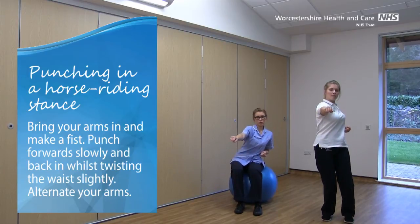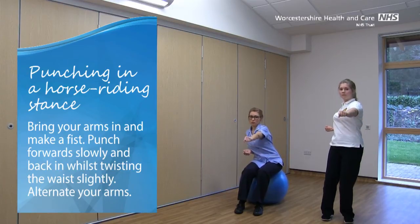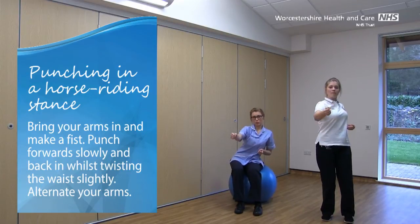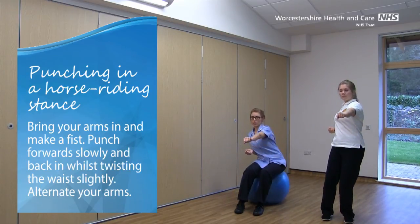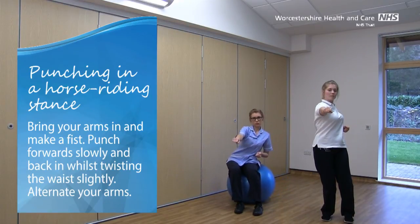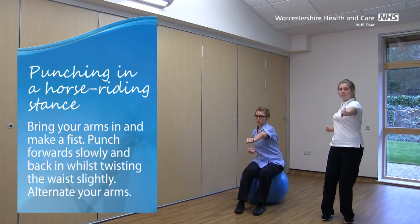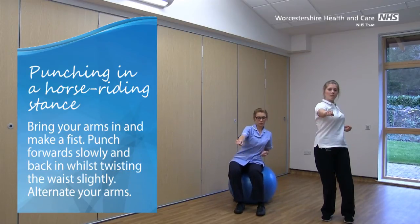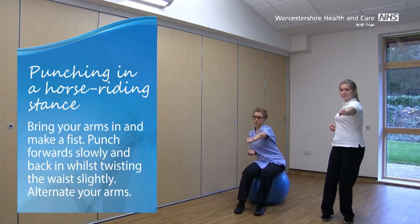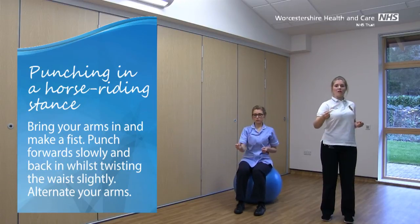If you're on the ball for this one, you can do a little bit of weight transfer side to side, so you take that arm forwards, slide over with your hips slightly, and then over to the other side. Good, two more. And arms back down again.